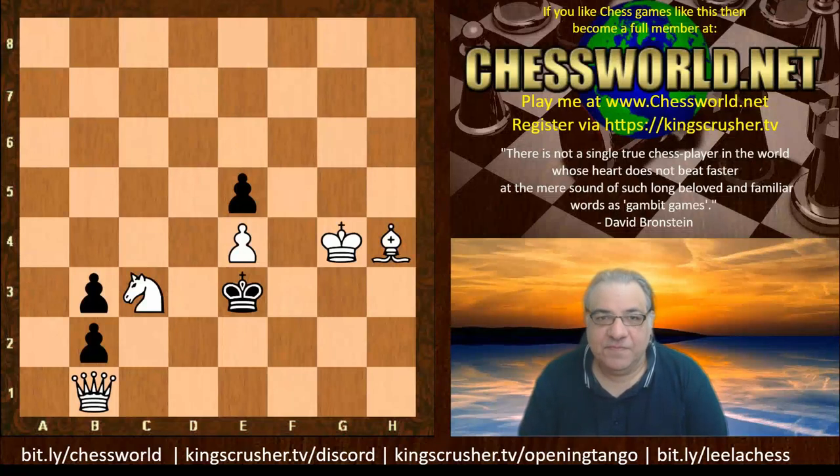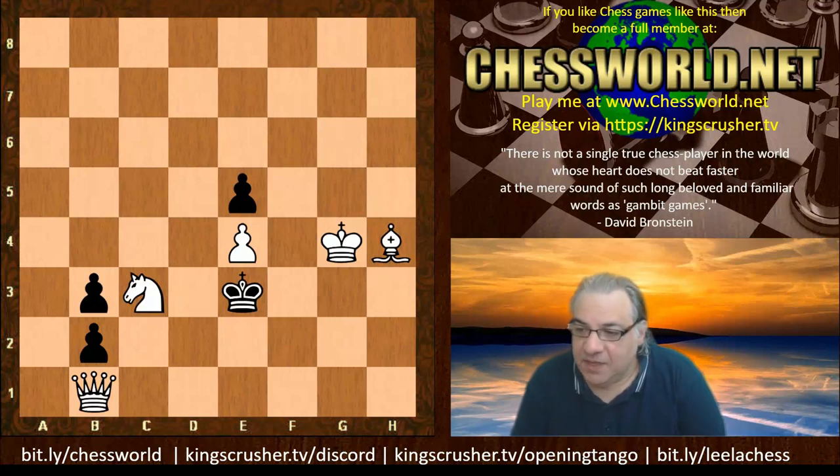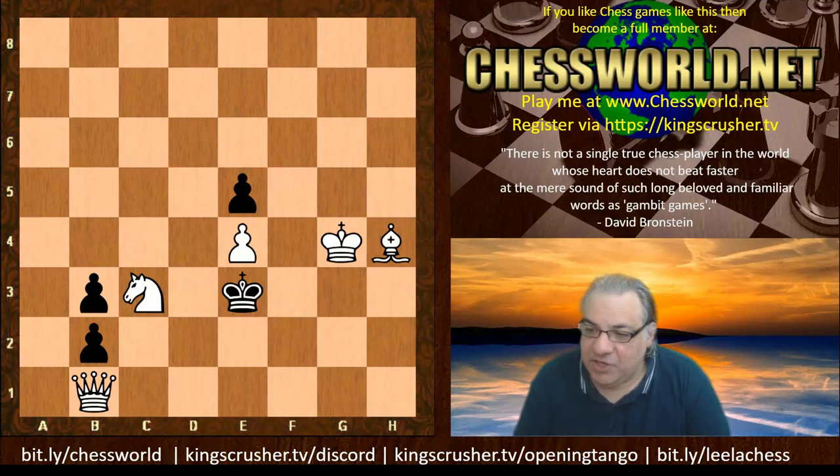A model mate is a type of pure mate checkmating position in chess in which it's not allowed to have any duplication. Basically, in a model mate, the checkmated king and all vacant squares in its field are attacked only once — no duplicates.